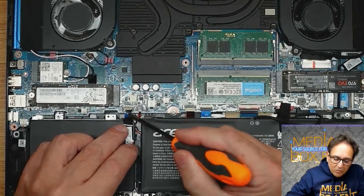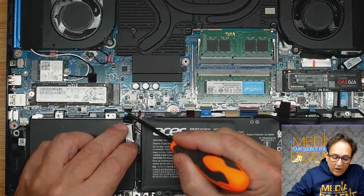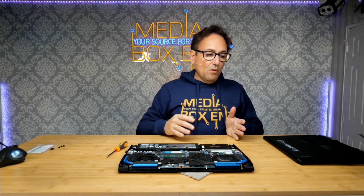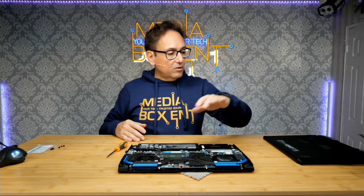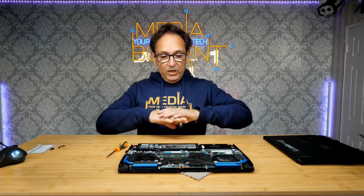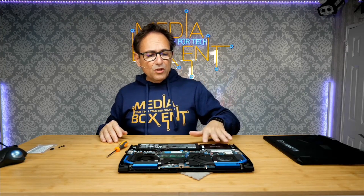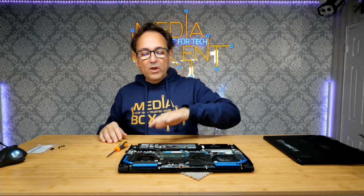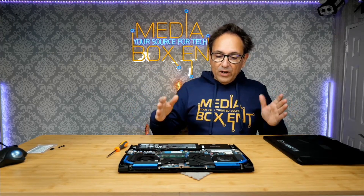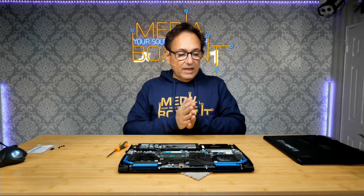At this point you have to make sure you push it all the way down — very important. Now we're going to put the cover back, put the screws in, reboot into Windows 10 or 11, and just format the drive like any other drive and you're done. It's pretty simple. We upgraded with the 2.5-inch drive, added an extra M.2, and 32 gigabytes of RAM — that's the maximum. It's a pretty cool upgrade and that completes the video.